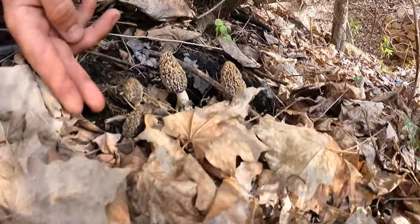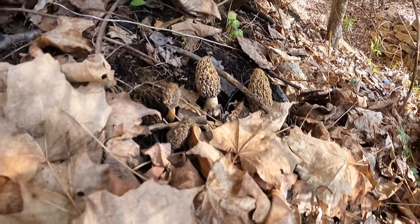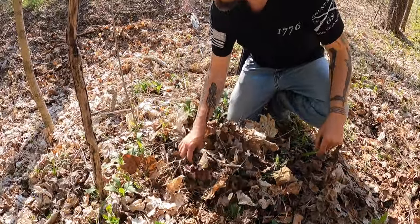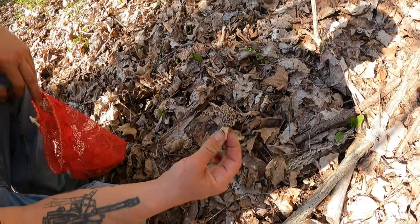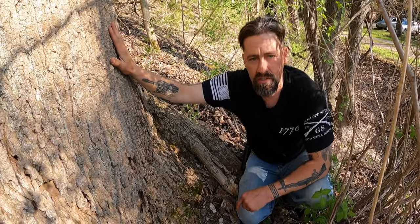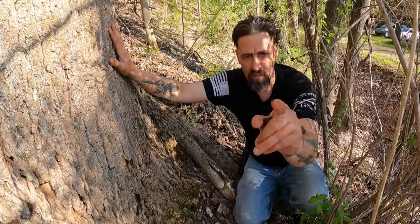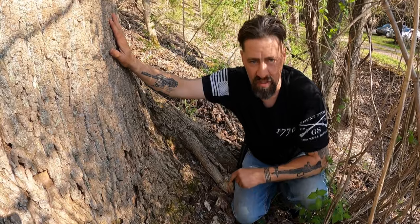Four nice morels. These ones could use a couple more days, but these two are okay. The tulip poplar tree — Liriodendron tulipifera in the magnolia family. Big, tall, straight tree. One more tree to add to your knowledge to help you find the morel mushroom, from Foraging Truth. I hope this helps you guys out, and remember we all need to be foraging every day. Keep foraging.